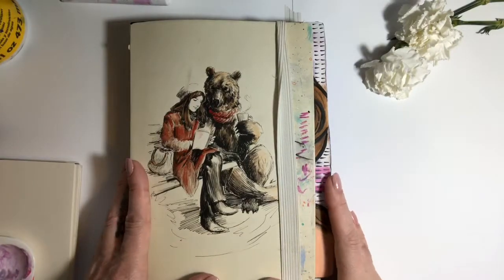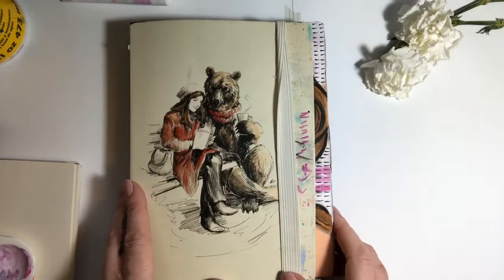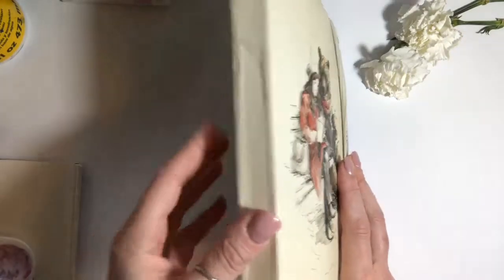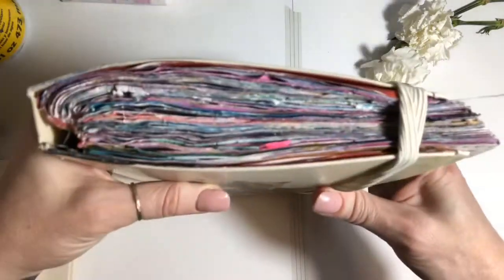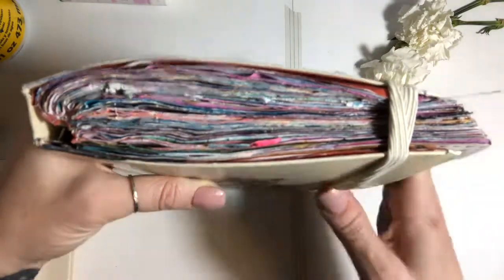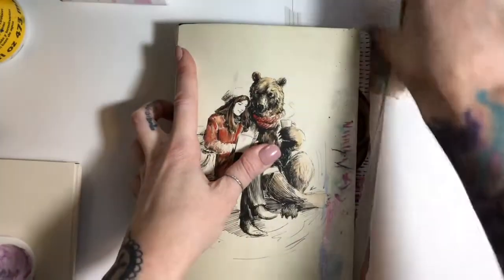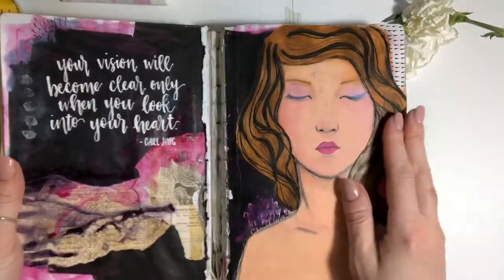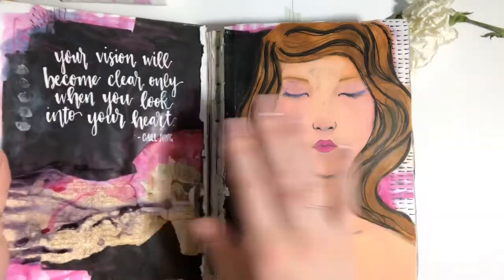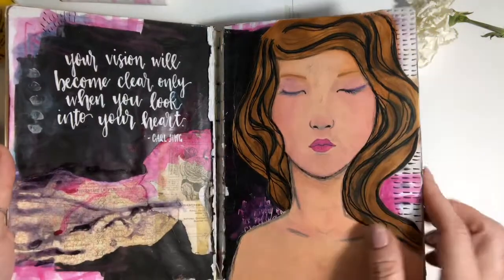Hey everyone, as requested I am going to do a flip through of this journal. This is a journal handed to me from my mom, and of course it was not meant to be a mixed-media journal, but it's complete now. Let's take a look. This is the first page — because this journal was not meant to hold thick pages, it did rip, but that's okay.